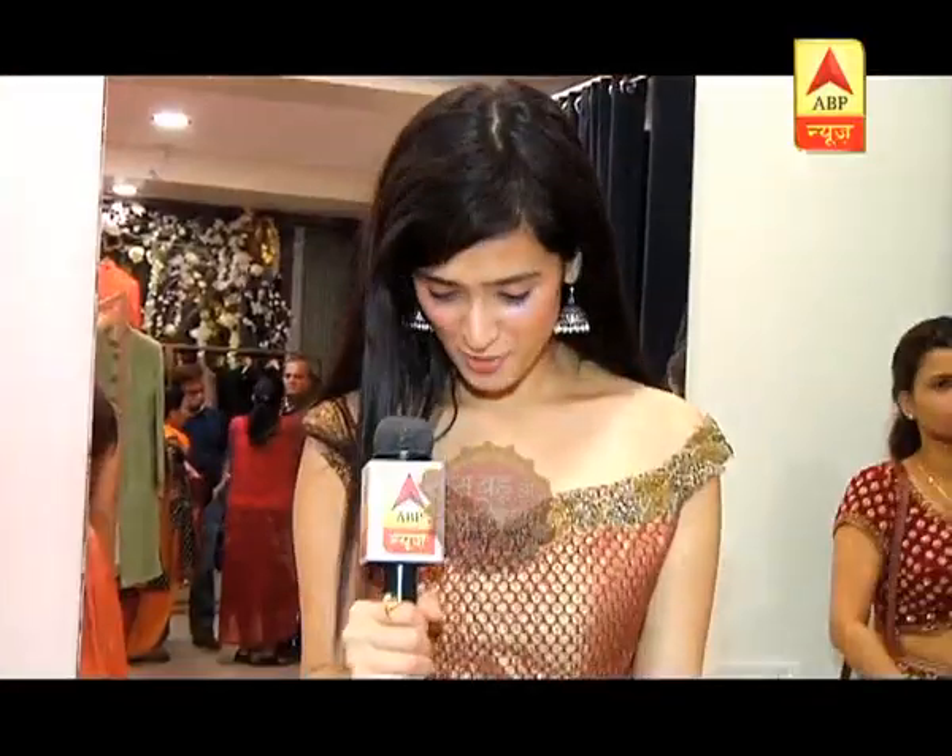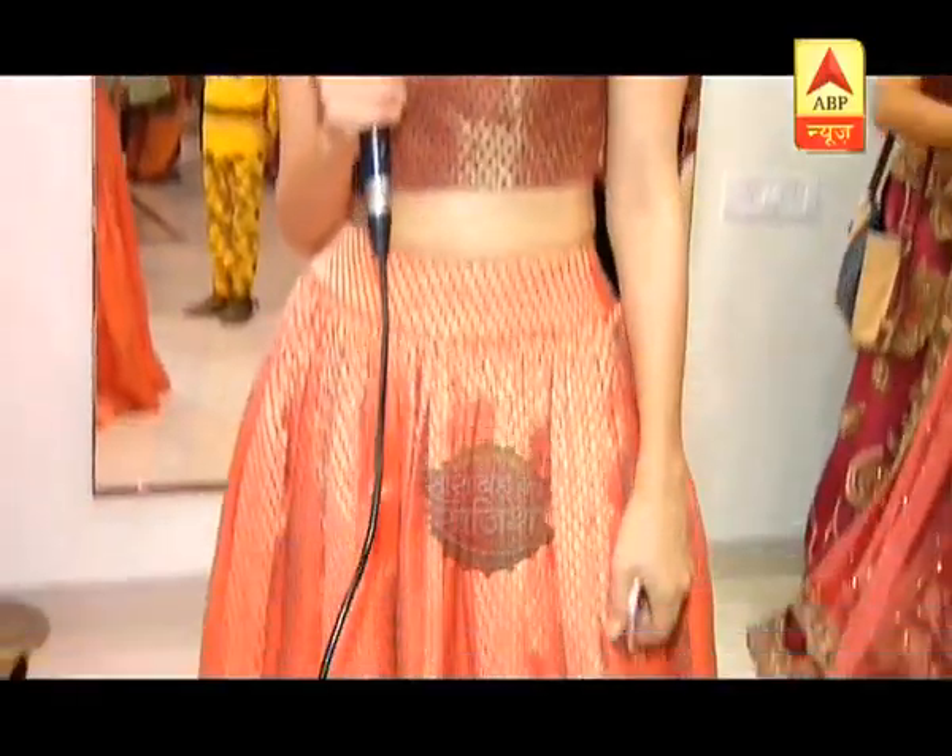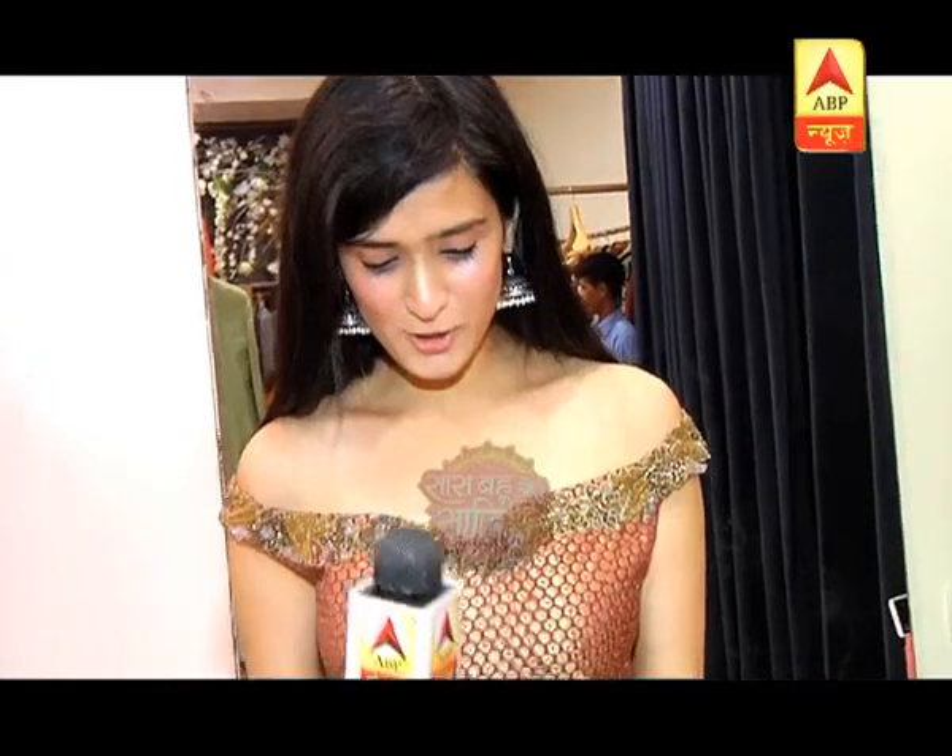This is my third outfit. And as you can see, this is a very light and elegant outfit. I'm going to be wearing this for my mehendi ceremony.